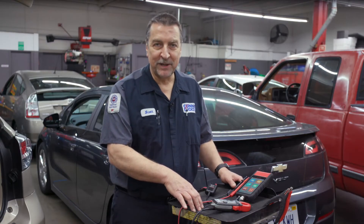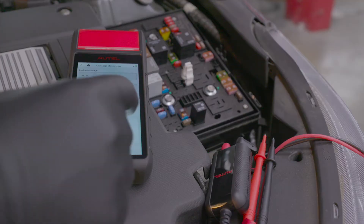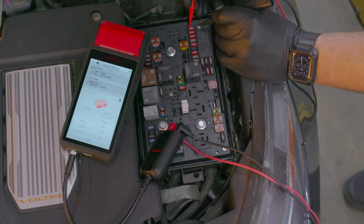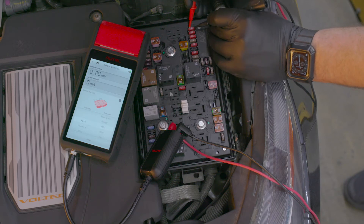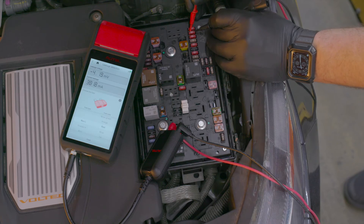Additionally, the voltage leads can be used in conjunction with the parasitic draw leakage test that's built right into the tool. The system will guide the user to first select the type of fuse used, and then measure the voltage drop across each of those fuses.